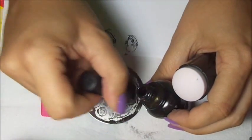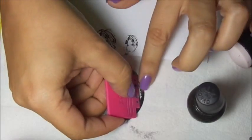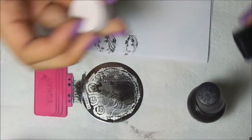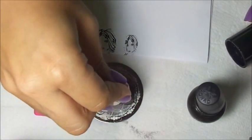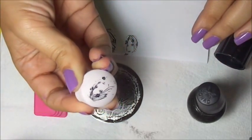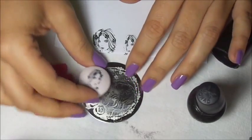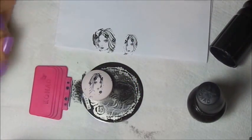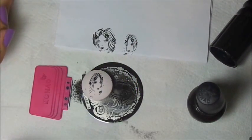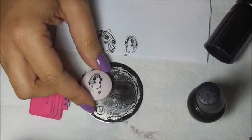I'm going to do it again. Apply the polish. Gently swipe. Stretch back the stamper. Pick up. Do you see how the image is much more smaller? And now it could be easier to apply on the nail.